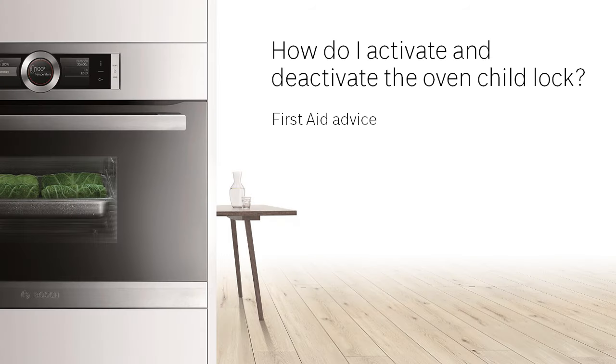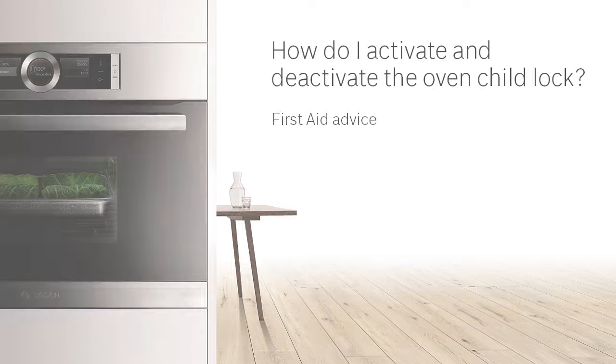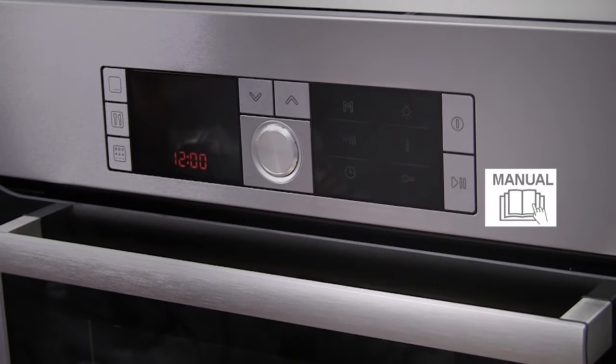How do I activate and deactivate the oven chard lock? Most ovens have a chard lock to prevent the oven being switched on or the settings being adjusted when in use.